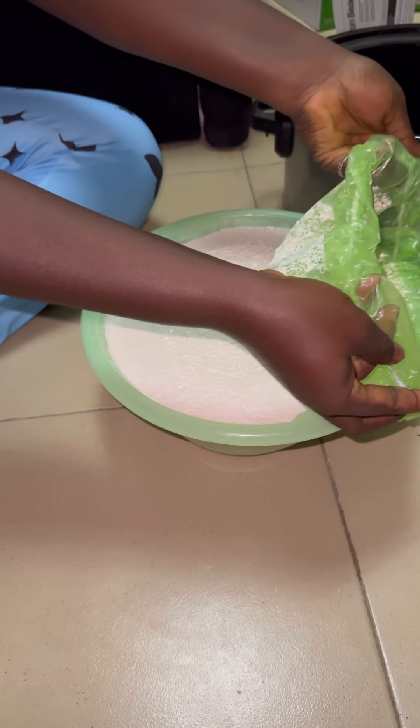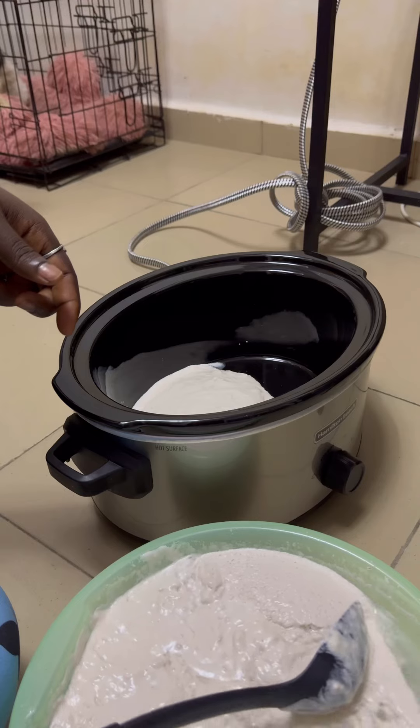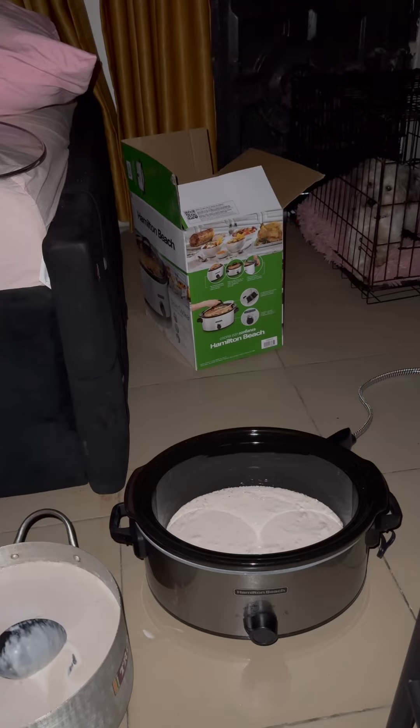I left it overnight. You can see that it has fermented — the water has separated from the oil, or you can call it the milk. We used to put it inside the fridge to make it easy to remove.